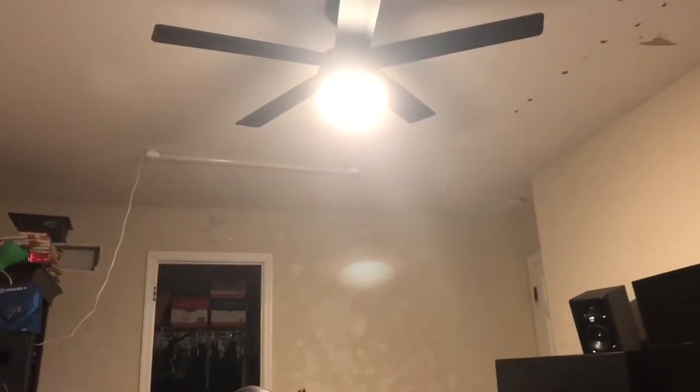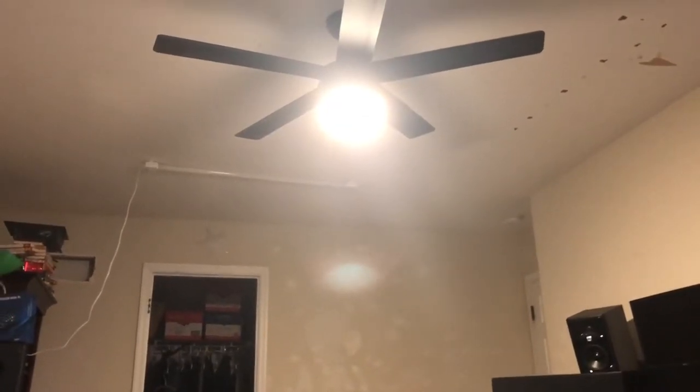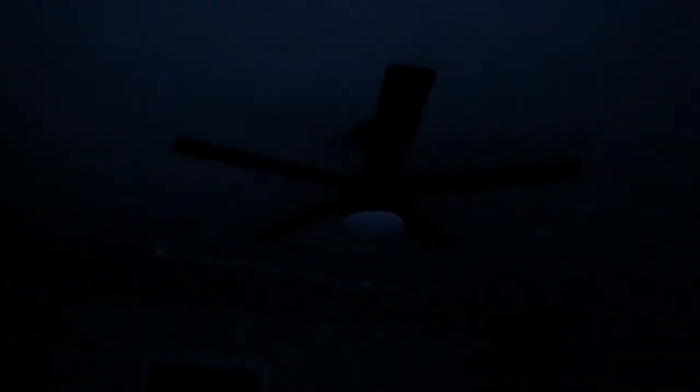The light in my bedroom is overly warm and is not pleasing on camera — like this looks disgusting. So I don't use the light built into my fan. I use LED shop lights.